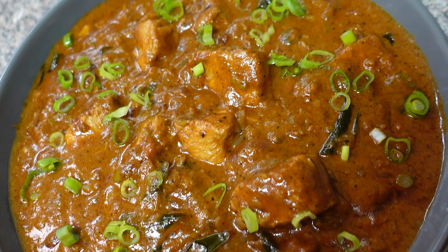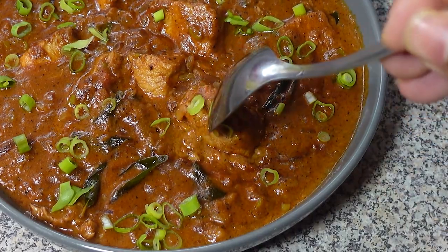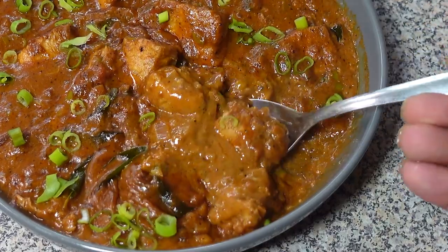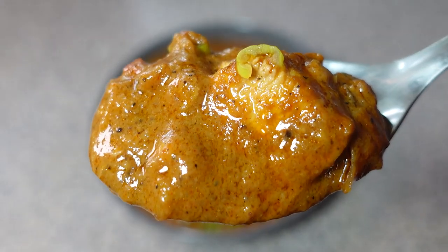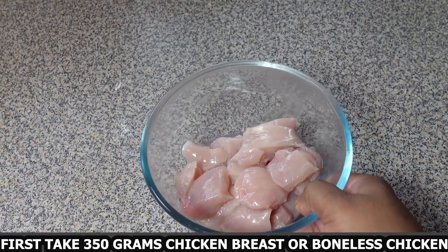Plus, this recipe is surprisingly easy to make with a handful of pantry staples and minimal prep work. You can create a restaurant-worthy dish in your own kitchen. So ditch the boring chicken dinners and embrace the unexpected — let's get cooking and unlock the delicious world of peanut butter chicken. First, take 350 grams of chicken breast or boneless chicken.